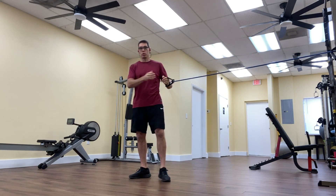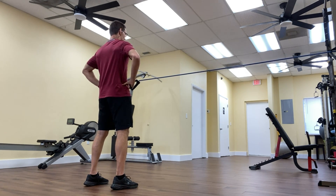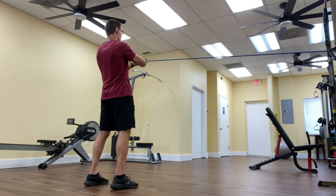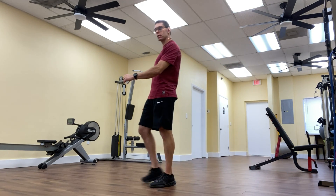Usually I have them do 12 reps, then return and do the other side again — tuck the spine under, pull the belly button in, exhale as you press forward. There you have it, episode one of five on our plank press series. Thank you so much for watching. We'll see you again tomorrow — have a great day.